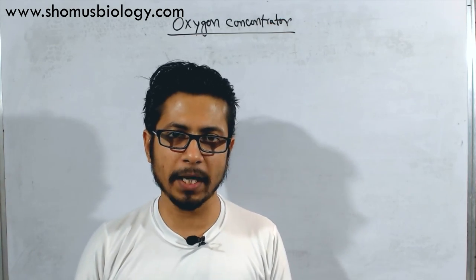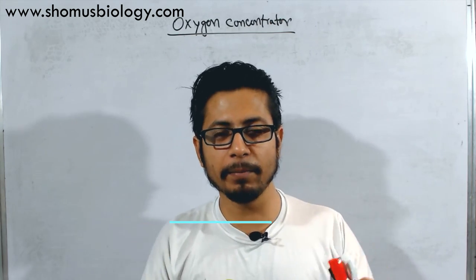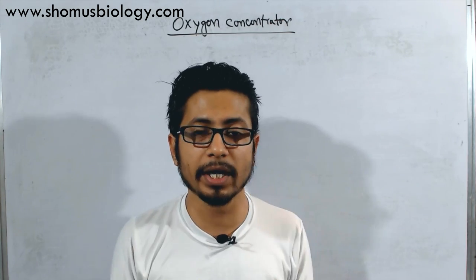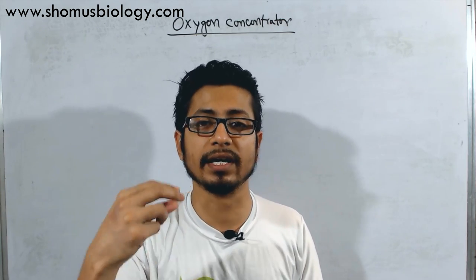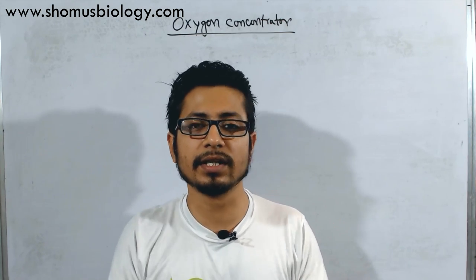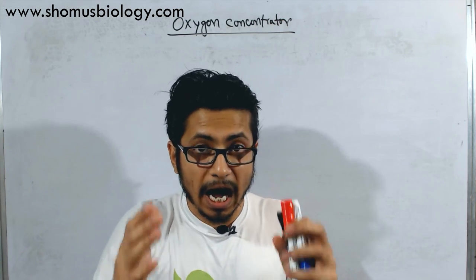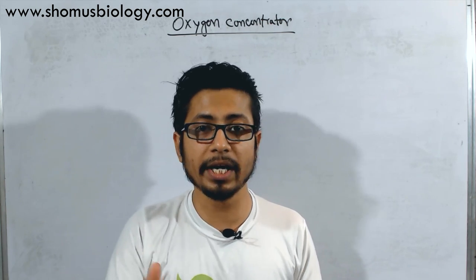Hello friends, welcome back to another video from Shomus Balaji. This video is going to be a bilingual video in Hindi as well as in English. What we want to discuss today is about the oxygen concentrator. I am making this video because I want the general audience to be educated about how oxygen concentrators work, so that people can buy the right oxygen concentrators. Watch this video to the end because I am going to talk about the different types of oxygen concentrators, how they work, and where to get good quality ones for your need.